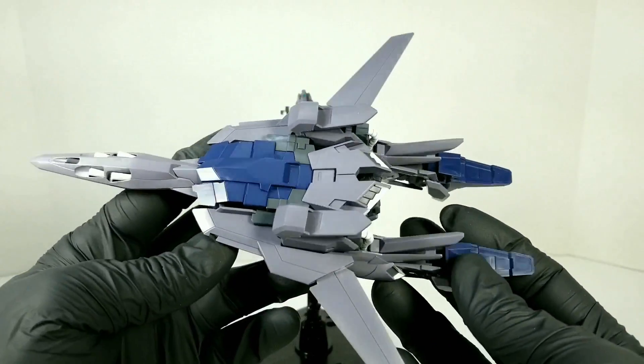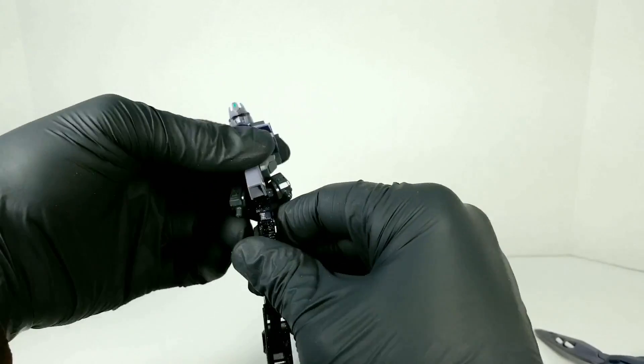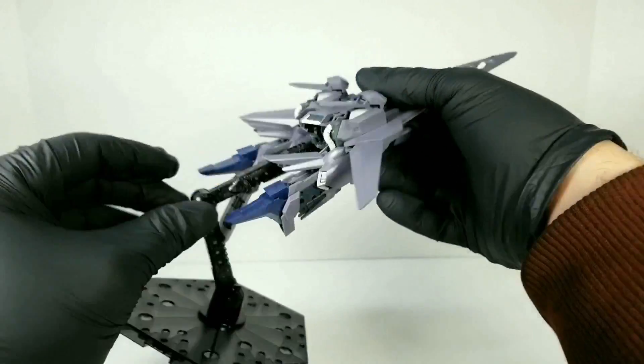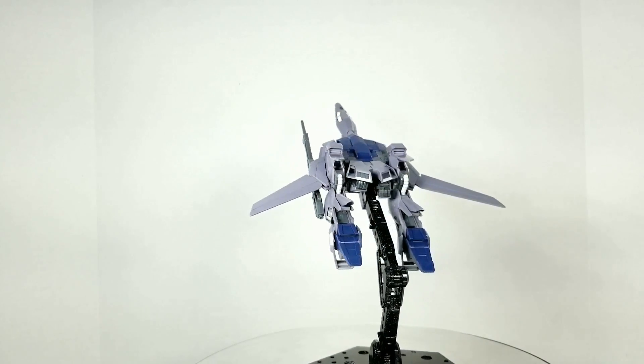It's crazy. Take your side skirt pieces, put them back on here, take your beam rifle, flip it up, find one of the ports on the bottom, slide it on, and toss the action base aside because you don't need it anymore. Move your action base, pop it in the back — and there you have it: a truly lovely wave rider mode.